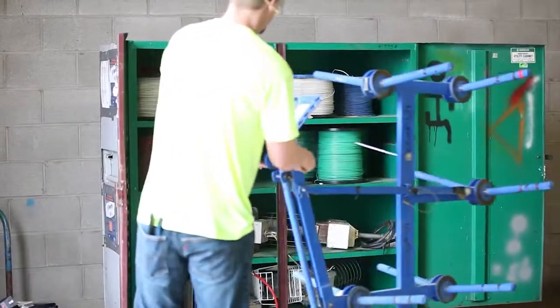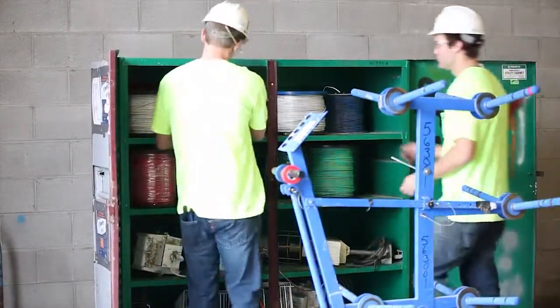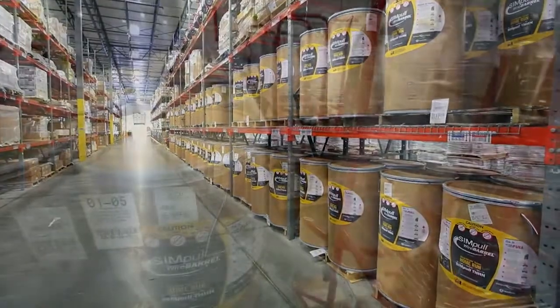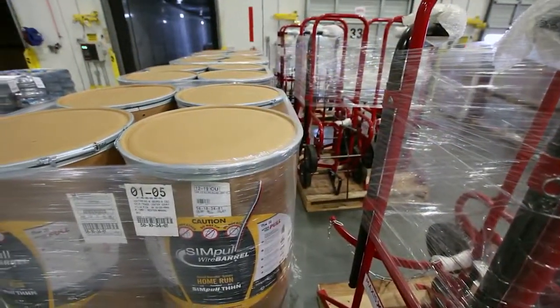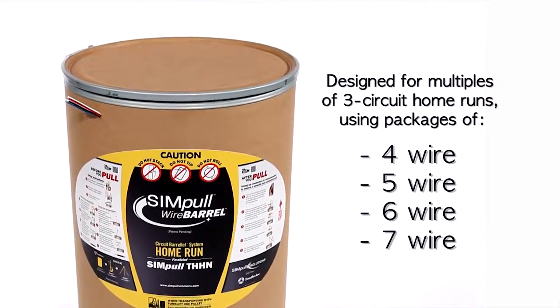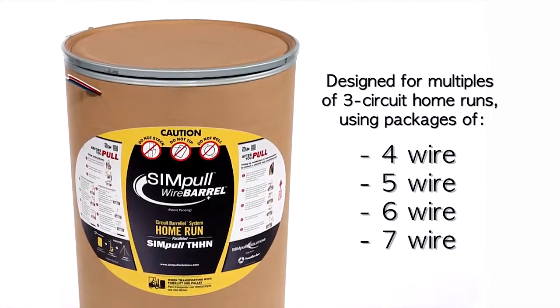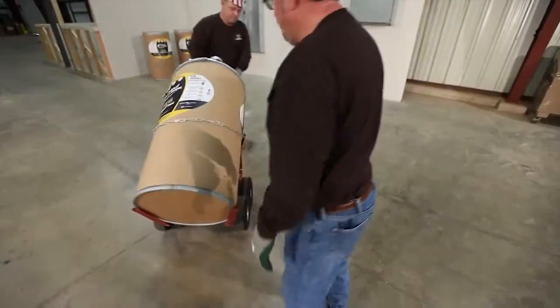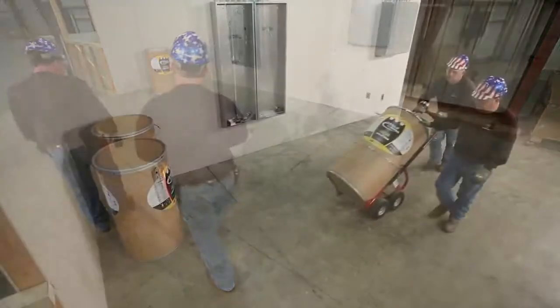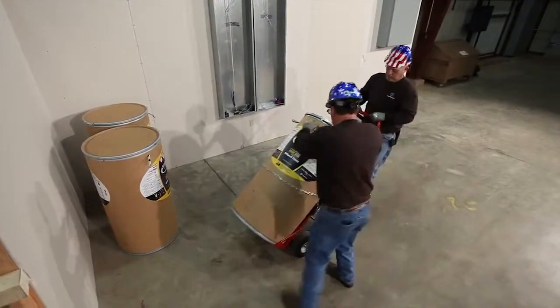To help reduce the planning and lead time associated with bundled and parallel circuit size conductors, we stock over 40 different wire barrel configurations, in stock and readily available. The Simple Wire Barrel is designed for home run applications using three, four, five, six, and seven wire packages that can be used on virtually every project. This patent-pending innovation means more wire with a smaller footprint in an easy-to-transport, easy-to-use barrel.